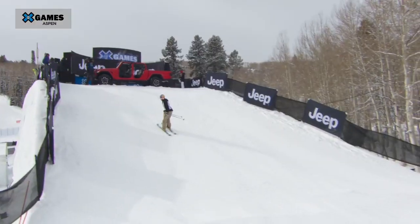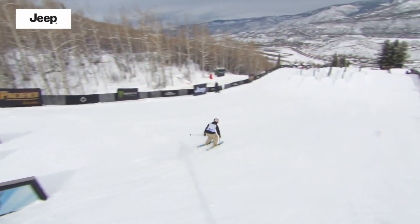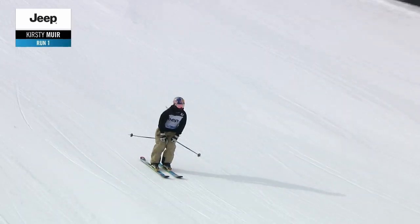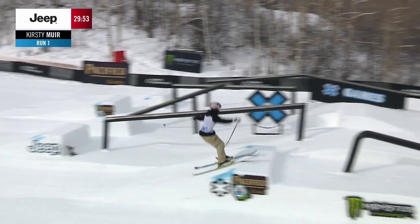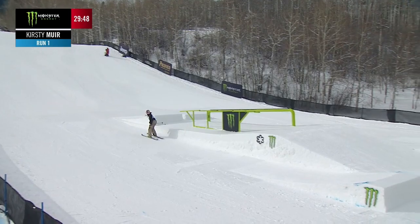She earned her first bit of X Games hardware on Friday night. She got a bronze medal in Big Air, and she gets us started here on the Jeep Slope Style course. Eileen, tell us a little bit about what this course is like, how it compares to previous X Games courses in the past.